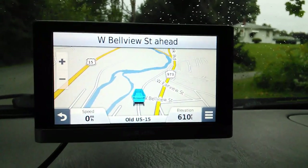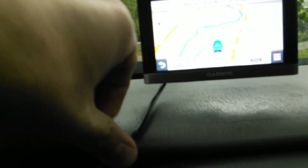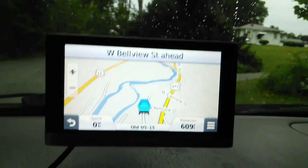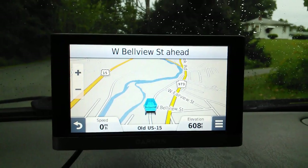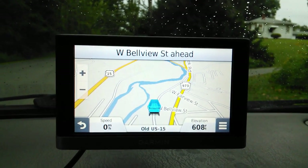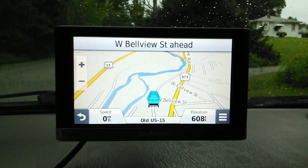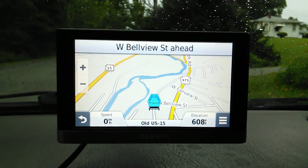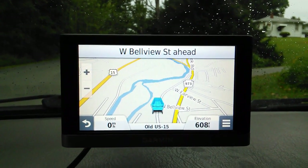I hope you guys enjoyed the video. The cable here is what has the traffic receiver built into it. I apologize about the camera shaking around, but that's pretty much the Garmin Nuvi 2557 LMT. I've been happy with it so far - it's really accurate and works well. Thanks a lot for watching and have a good one.